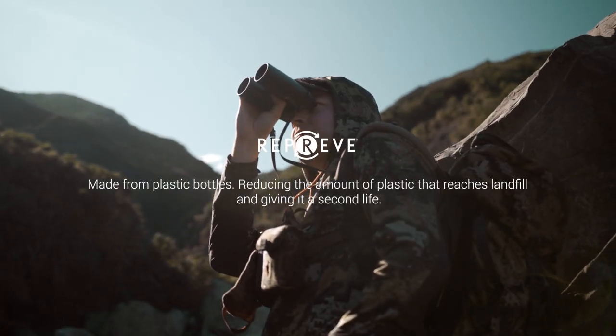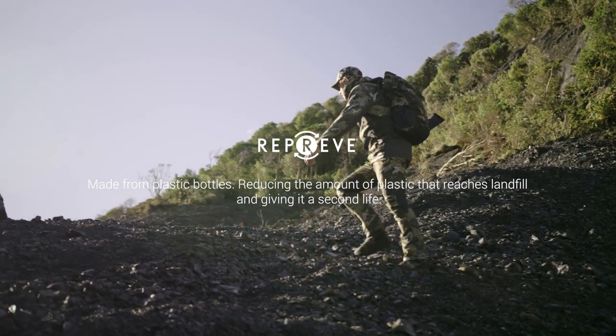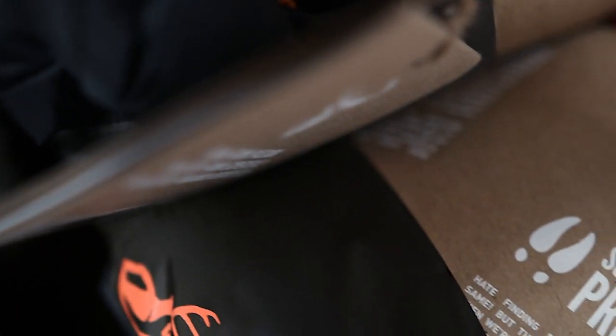Made from recycled plastic bottles, reducing the amount of plastic from reaching landfill and giving it a second life. All Hunter's Element packaging and swing tags are made from 100% recycled biodegradable card.